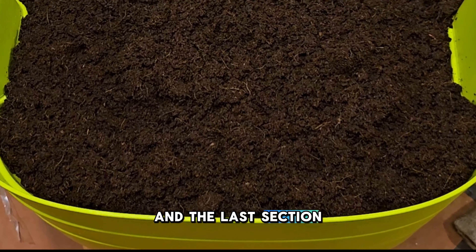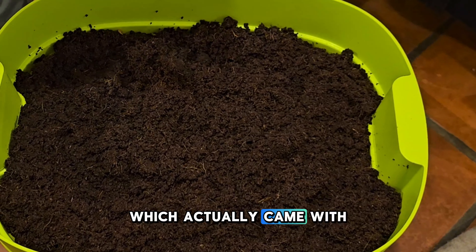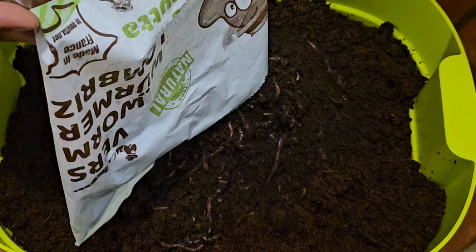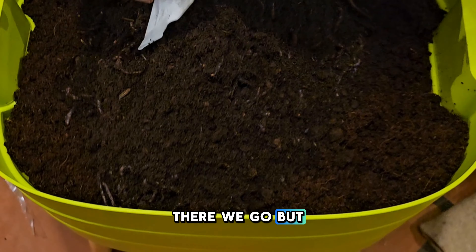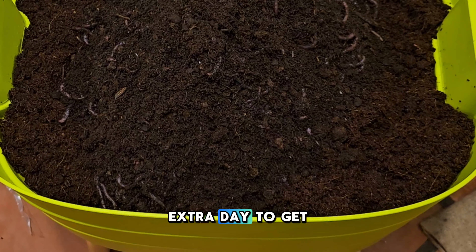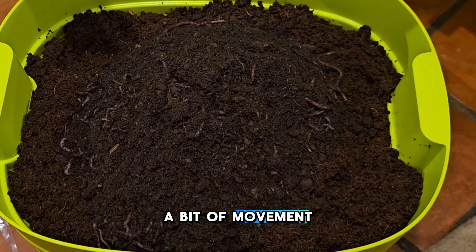The last piece at this stage is to add in our worms, which actually came with the composter. I hope they're still alive — oh, there they are! Some of them are still alive; they're not all moving, but there is movement. This took an extra day to get here and I was a little concerned, but I am seeing some of them are a bit lethargic and also seeing a bit of movement.